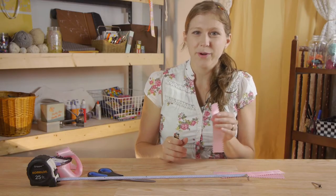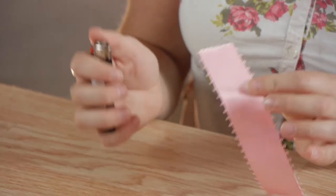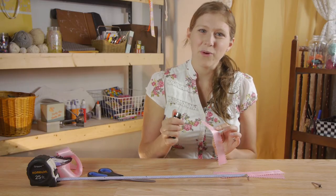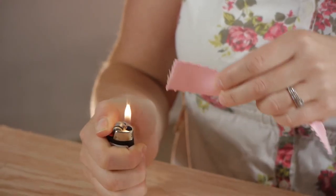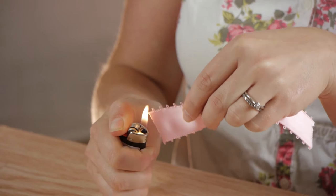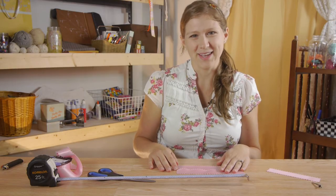Before we start assembling our bow, we're going to seal the ends with heat. You don't have to buy a fancy heat sealer — you can use a candle or a lighter that you have at home. So we're going to take our ribbon and our lighter and gently seal those ends, and we're going to do that to every ribbon end.